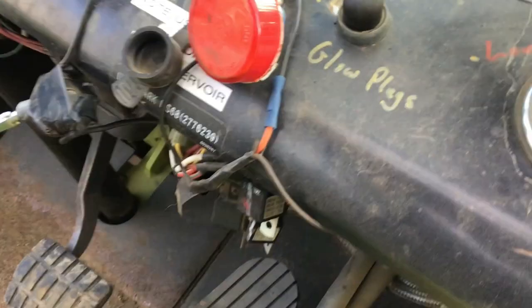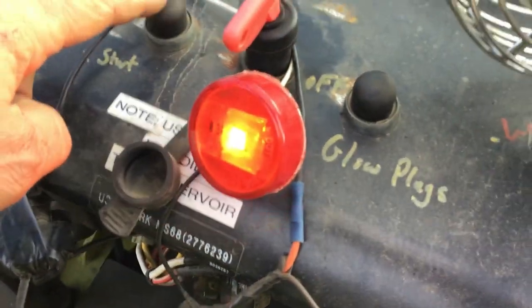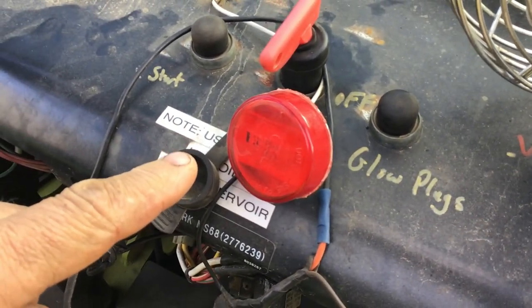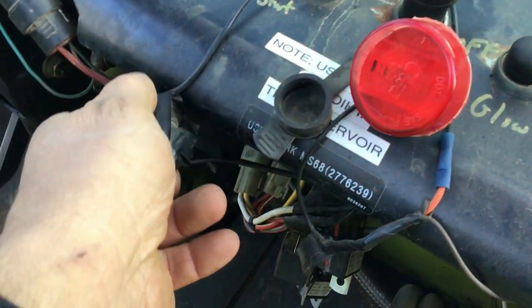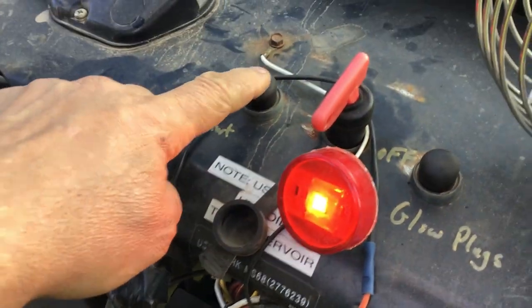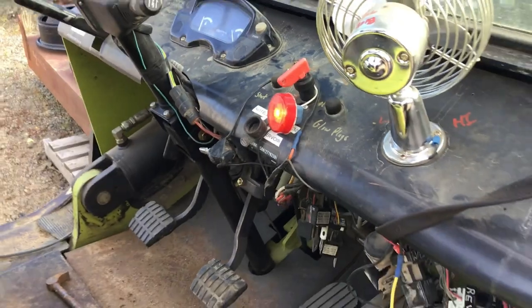So let's try a start here. The override is off — watch the light. So that means there's no power to the injection pump, so it will not start. Hit the override. Look at that. Strange, eh?